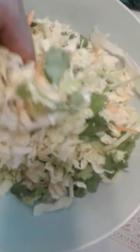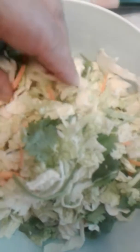Here we have Fresh Selections chopped salad kit. Inside this pack is spicy cabbage, green cabbage, carrots, celery, almonds, and wonton.